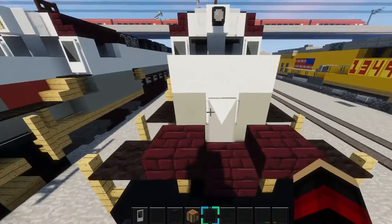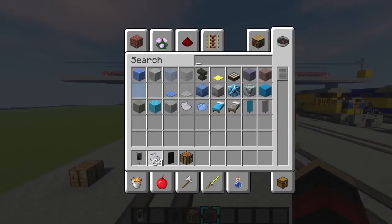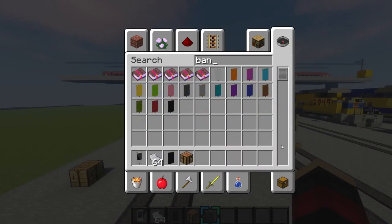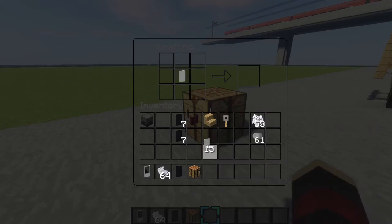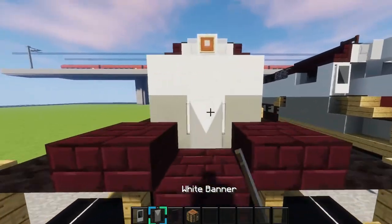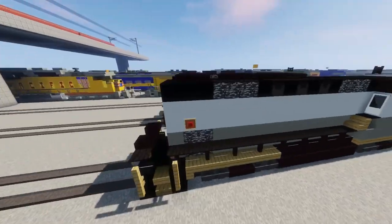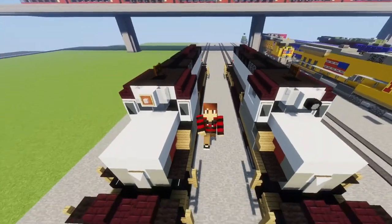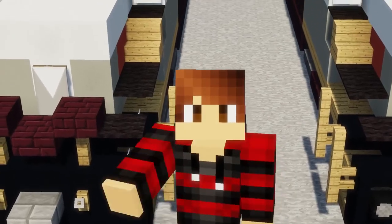Then make the next banner. Grab some light gray dye and a white banner. Place your banner in the middle, get your light gray dye and place it like this, and then like this. And there we go — the train is all done! Thank you guys so much for watching. If you did enjoy the video, be sure to like and subscribe, and as always I'll see you in the next one. Peace!